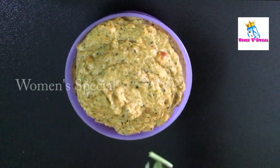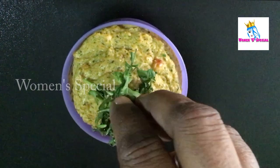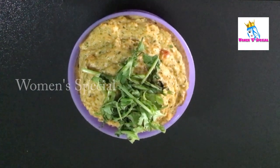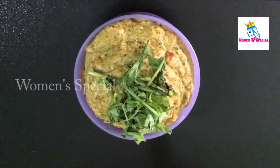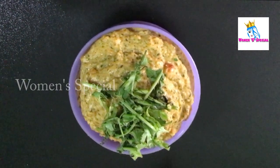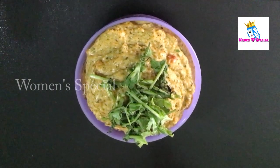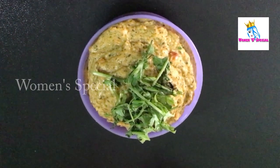It is very good to eat. You can try it in a simple way — it will be very good for you. You can try it too. If you like it, please like the channel or leave a comment.